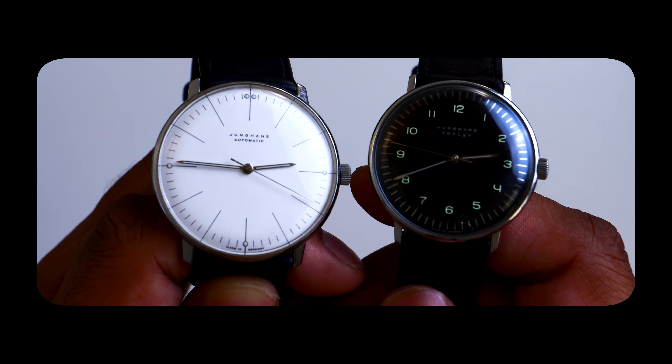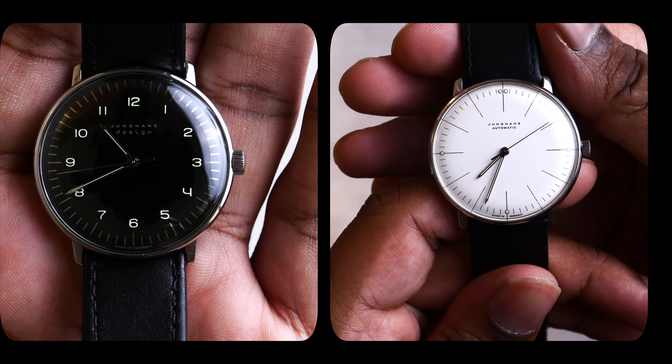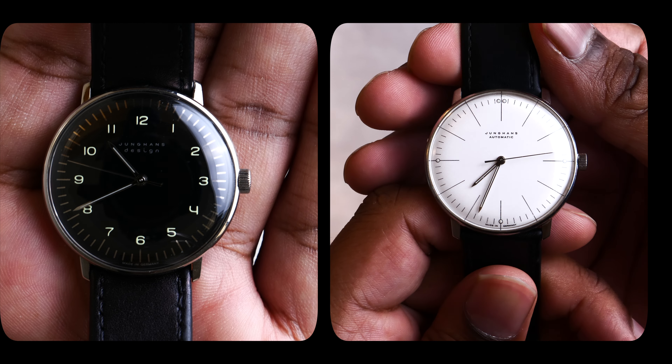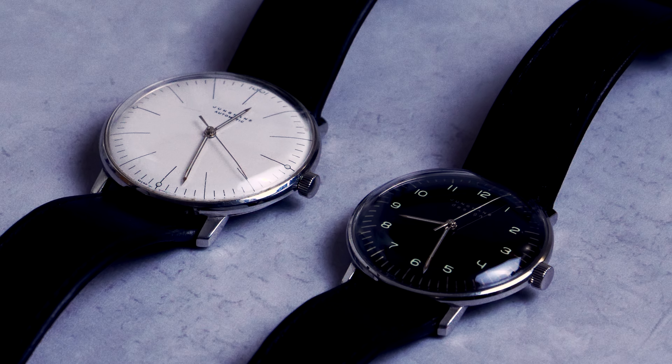The second element is the dial, which can be sub-categorized into dial design and dial color. Starting with color: black or silver-white. I think the classic choice would be the silver-white as opposed to the pure black tone, but both have their appeal. I honestly did not expect to love the black dial as much as I did. I think the black color fits very neatly into the modern, minimalistic aesthetic. Both colors will have a classy and understated look.